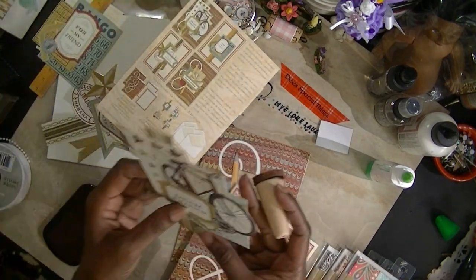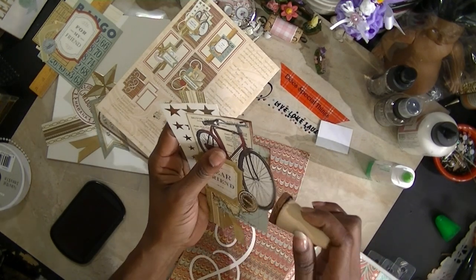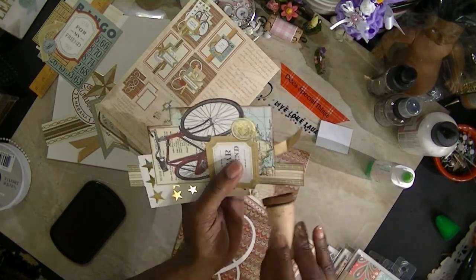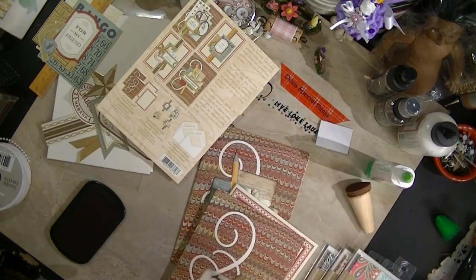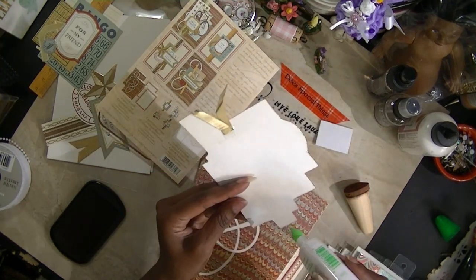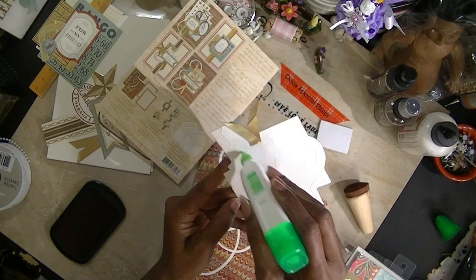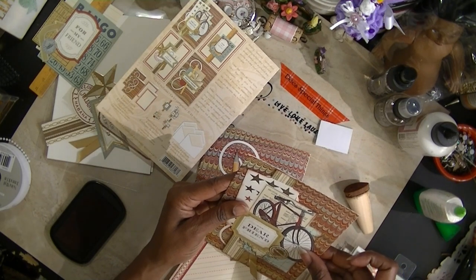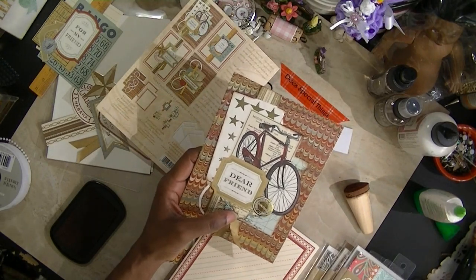Here's another one — this one has an eye on it and it says 'Dear Friend.' This one has a ribbon on it; I'm going to pull that ribbon back so I don't color it. This is real quick and real simple. You want to send someone something homemade? Ink the edges — it'll look like you actually came up with a great idea. I'm using glue because that's what I'm doing, and I'm not going to pop-dot them because she said she didn't want a lot of dimension.